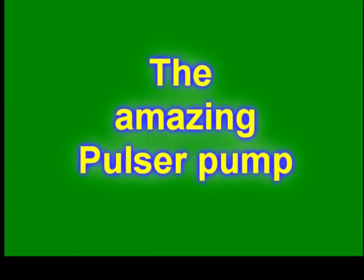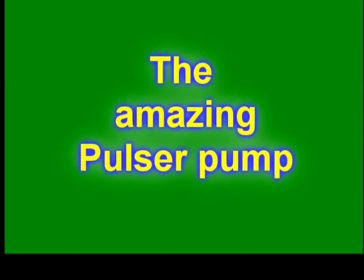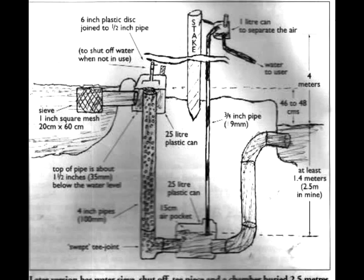I discovered the Pulsar effect in around 1987 when I was doing another experiment and dug a big deep hole and made my first Pulsar pump. You can see it in the next video from sometime in the early 2000s.